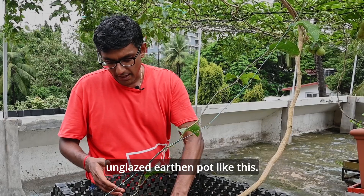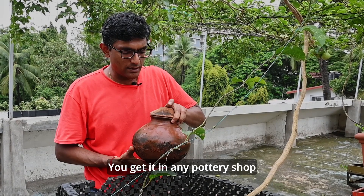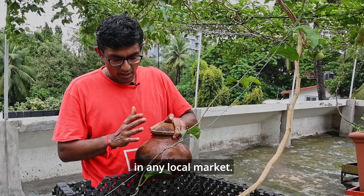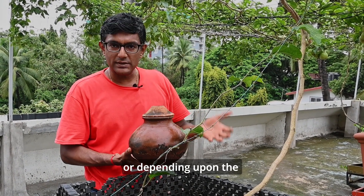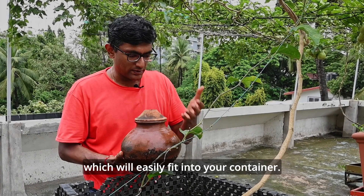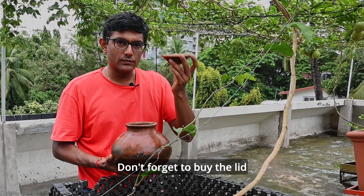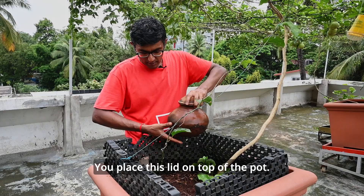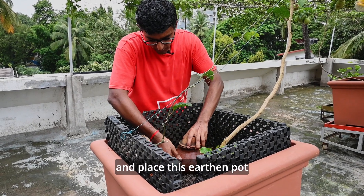We take an unglazed earthen pot like this — this is unglazed. You get it in any pottery shop, in any local market. You take a pot which is maybe 10 litres, or depending upon the size of your container, you buy a size of pot which will easily fit. You fill this with water. Don't forget to buy the lid from the same potter. You place this lid on top of the pot, dig a little hole in the soil, and place this earthen pot in the soil.